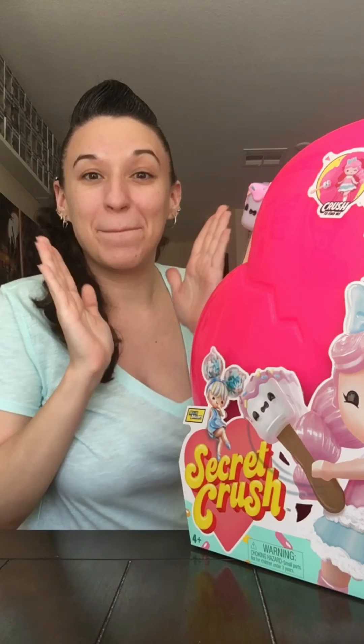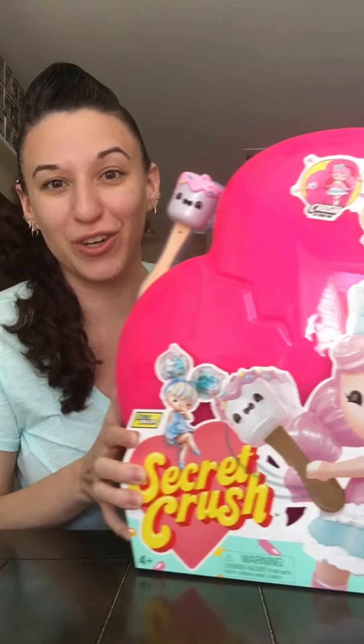Hey everyone, happy Thursday — it's almost the weekend! Heather in the house. My bestie, never too old for toys, is a wild woman and gifted me the giant Secret Crush doll.